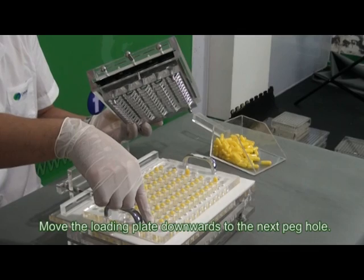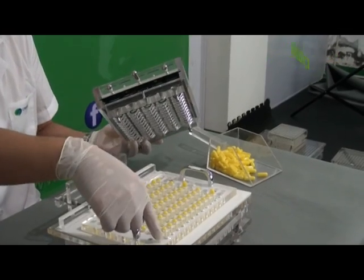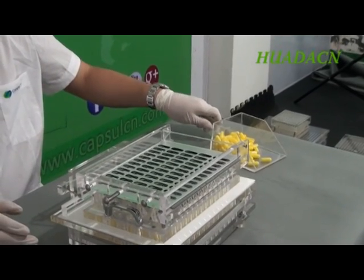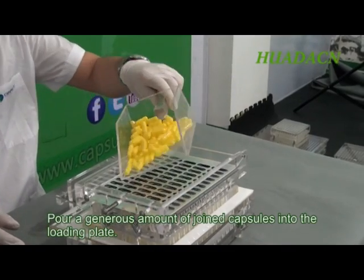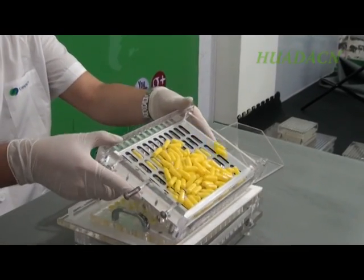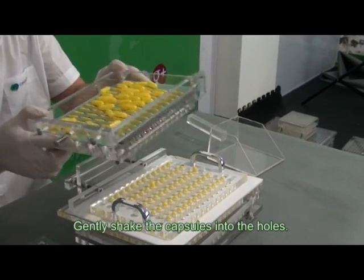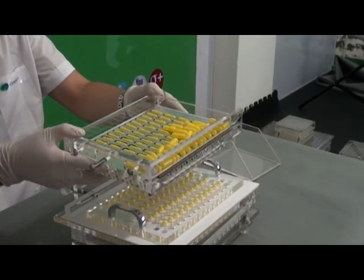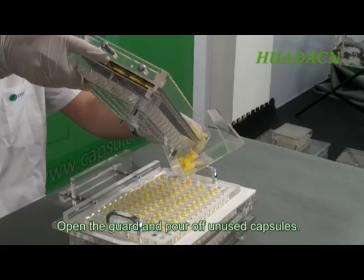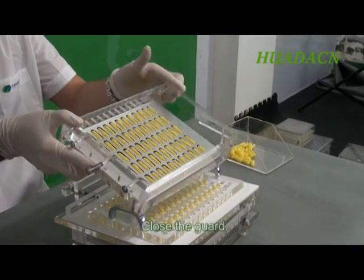Move the loading plate downwards to the next peg hole. Pour a generous amount of capsules into the loading plate. Gently shake the capsules into the holes. Open the guard and pour off unused capsules. Close the guard.